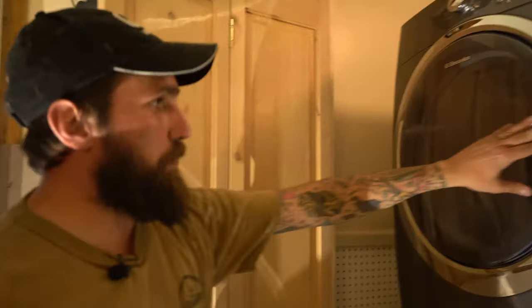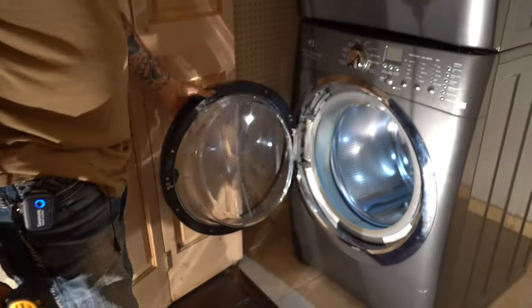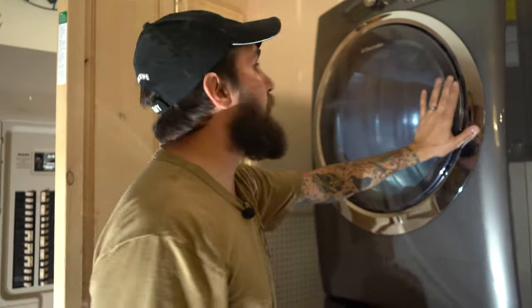And now both your doors will open up the same way. Fini — which is French for done. It's all done. One more project off the honey-do list.